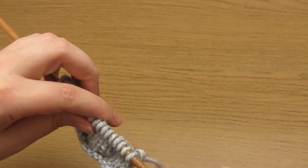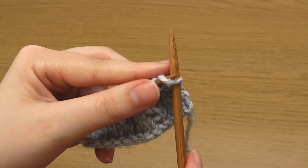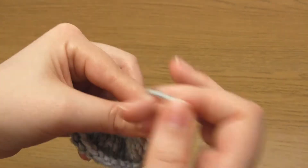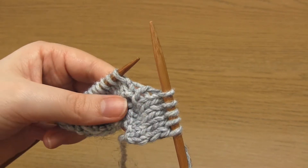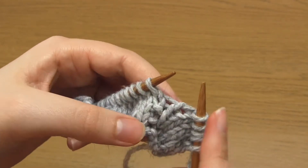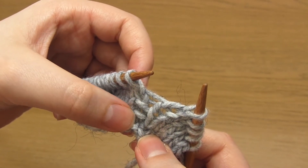Row seven is where we create the scallop shapes. Begin by slipping one knitwise with the yarn in back, then knit four stitches. This should bring you up to the first vertical line on the front of your knitting. Within this vertical line should be two purl bumps — basically two strands of yarn that stand out from the surface. We're now going to pick up those two purl bumps as well as a horizontal strand of yarn in the cast on edge.